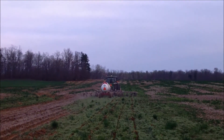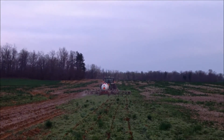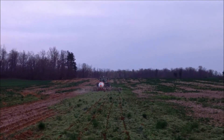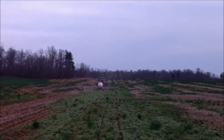This is our anhydrous study and we're actually variable rate applying anhydrous across this field with two rates above the farmer rate in 30 pound increments and two rates below the farmer rate in 30 pound increments.